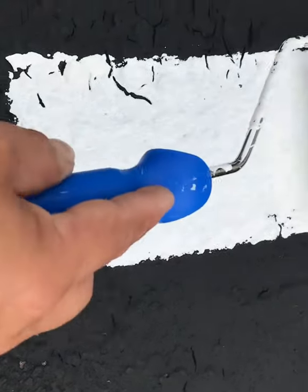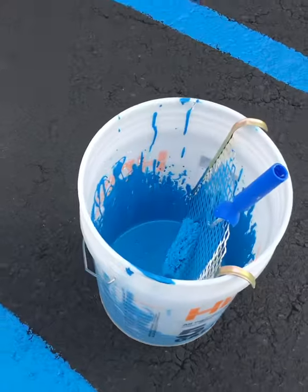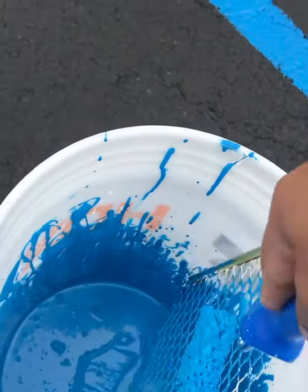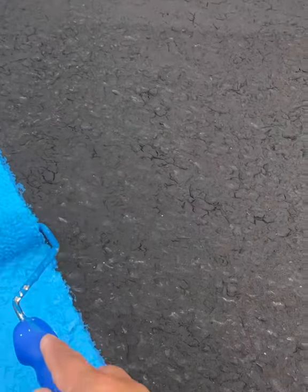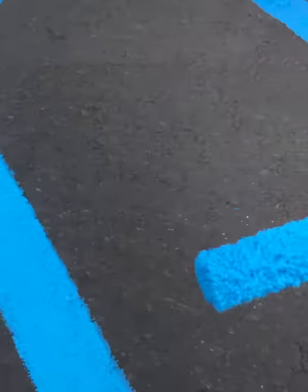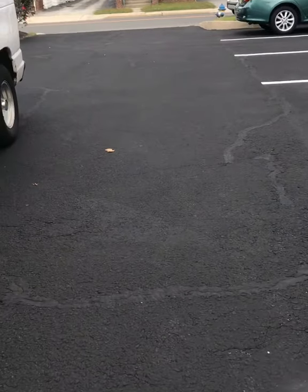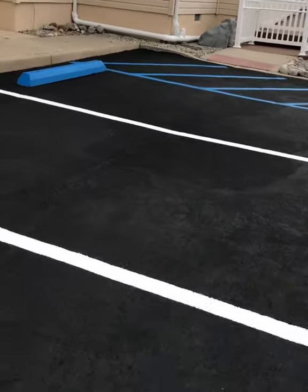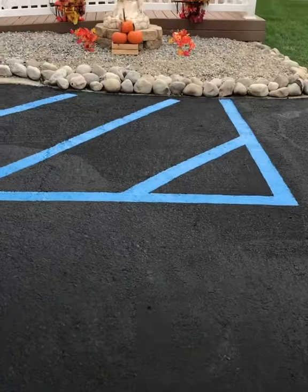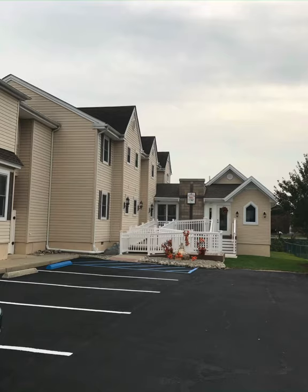The first coat isn't gonna look too good — you're gonna see the cracks — but the second and third will fill in all those cracks. Three coats is best; the second coat needed another layer to make it look good. Just use a bucket, a strainer, and a regular four-inch whiz. There you go folks — beautiful, everybody loved it. If you don't have to rent the machine, you can get away with this. Just make sure you don't drop anything on that blacktop. Until the next one.